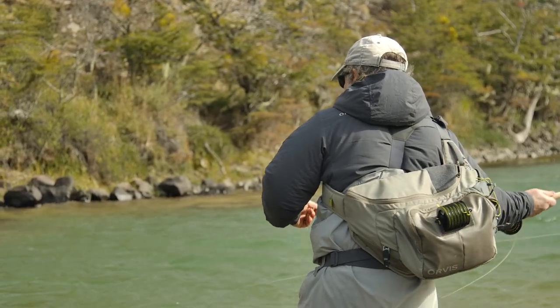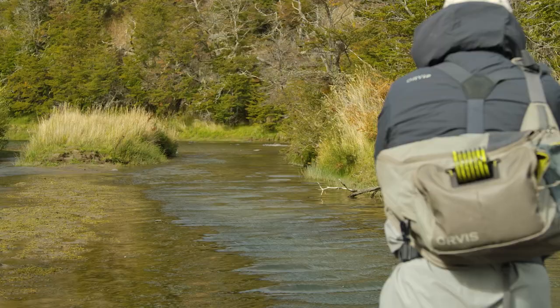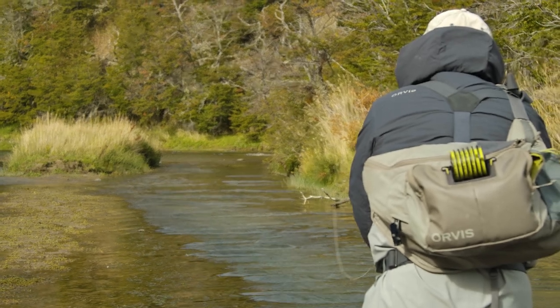As far as cleaning a fly line, cleaning a fly line will really rejuvenate it. It will make it shoot through your guides better, make it float better, make it cast better. And it's really straightforward.